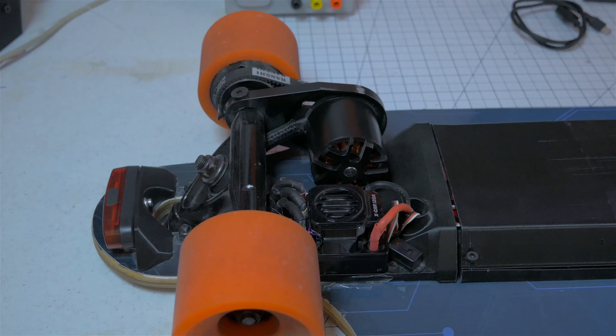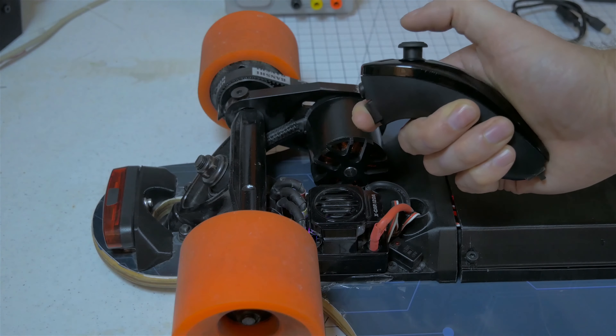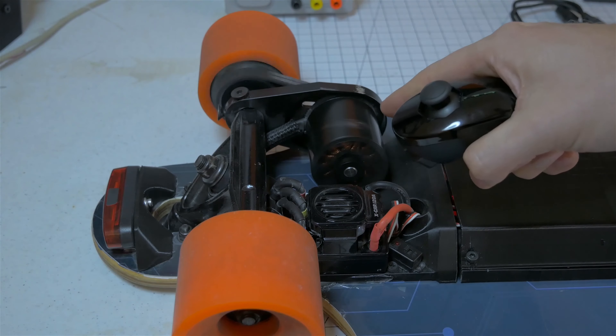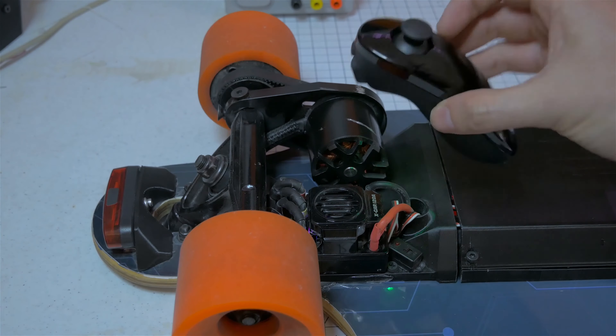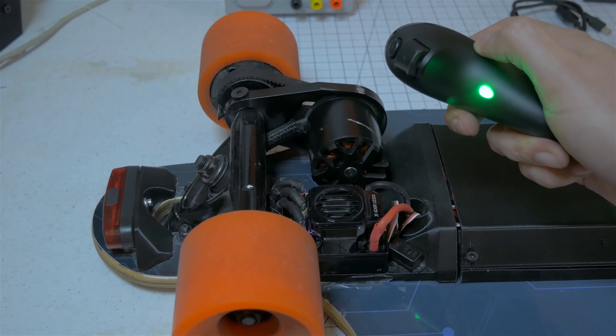Speaking of dangerous things, let me show you this. I've got it powered up and the remote turned on. You hold down the dead man switch and give it a little bit of power — works great. Except if I were to lose connection — say I turn it off — I no longer have any control and the motor stays at whatever speed it was running at. When you turn it back on it'll reconnect and turn itself off, but you can see how that's going to be pretty dangerous. That's something I'm going to fix in the code real soon.